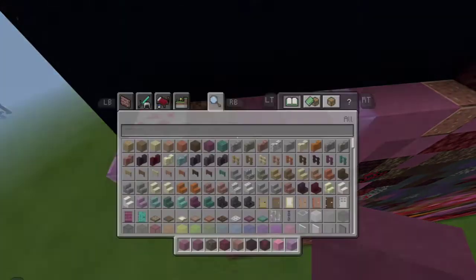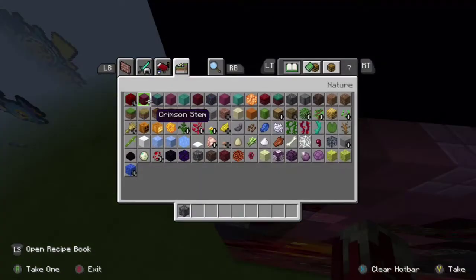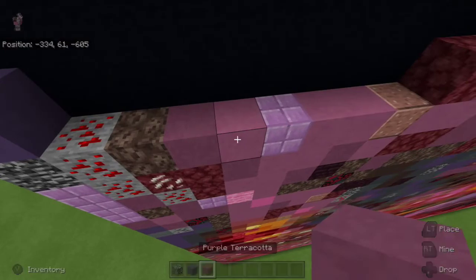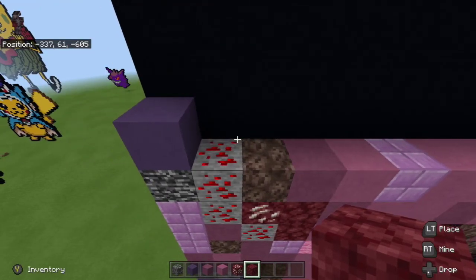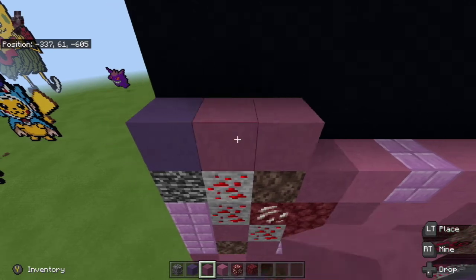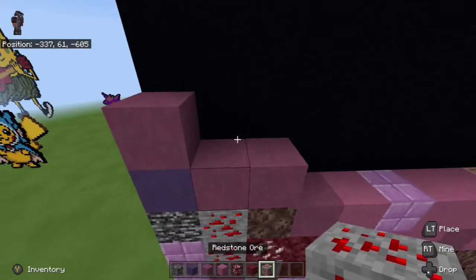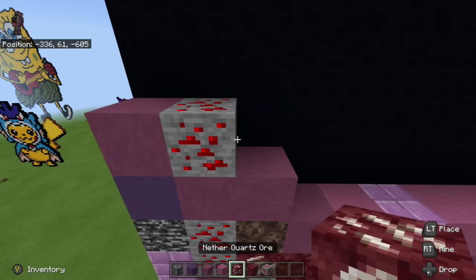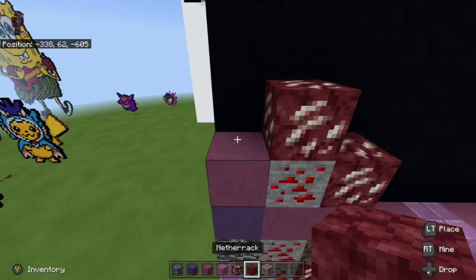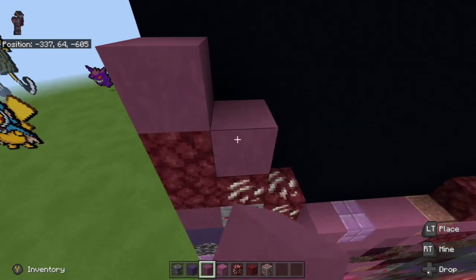Next thing is take bedrock and place it on top of the purpler block to the left of the redstone, then take blue terracotta and place it on top of the bedrock. Then take purple terracotta and magenta terracotta, nethercore ore and netherrack, and place two purple terracotta to the right of the blue terracotta, and one purple terracotta on top of the blue terracotta. Then take redstone ore and place it to the right of the purple terracotta on top of the blue terracotta. Then place nethercore ore to the right and on top of the redstone ore and then to the left of the nethercore ore. Place up two with netherrack. Then place purple terracotta on top of the netherrack and then one down right diagonal.